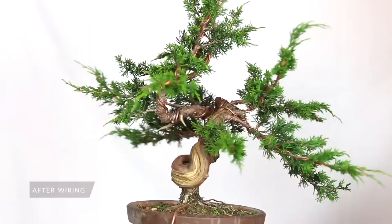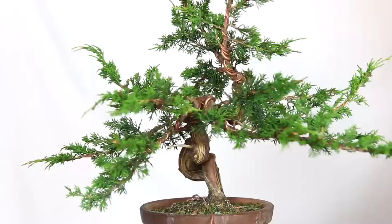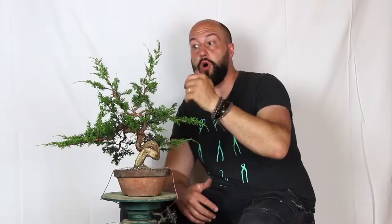Now we are at the end of the wiring. Everything is wired — starting from the structure, secondary branches, smaller ones — and then, side by side, me and my assistant Walter wired all the little foliage up to the top. Everything that has a little bit of strength is wired so it can be positioned and put in the right place. As I said originally, you can see how all my branches are open, so I can really focus on the exact position I want to push them.